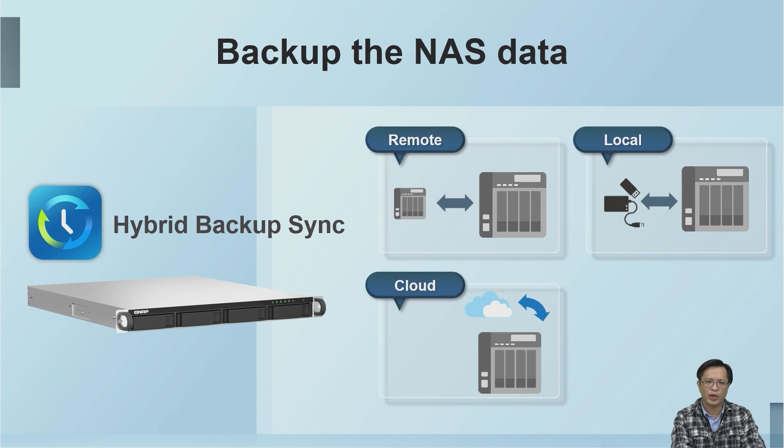No backup plan is perfect, but the so-called 3-2-1 backup strategy is currently widely accepted. Keep three copies of important files, stored on at least two types of storage media, and store one copy off-site.